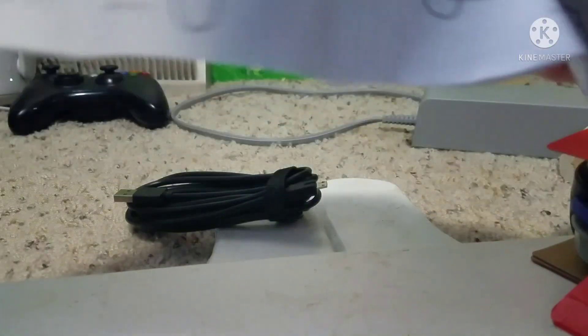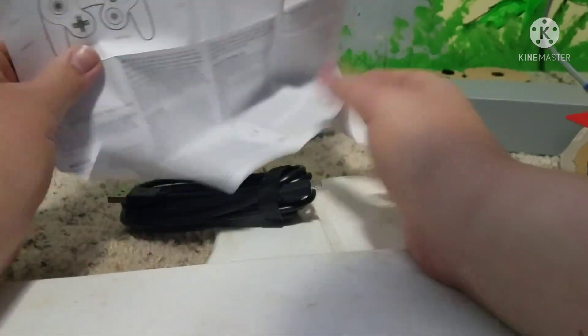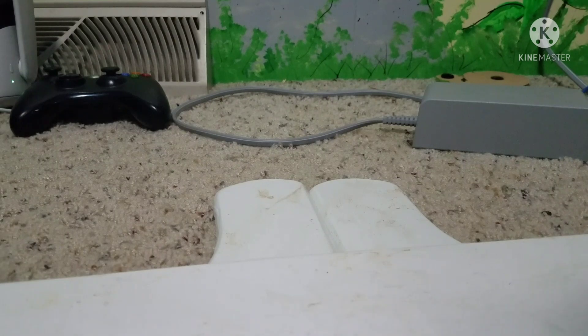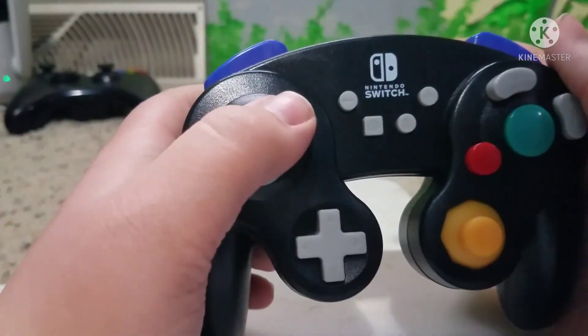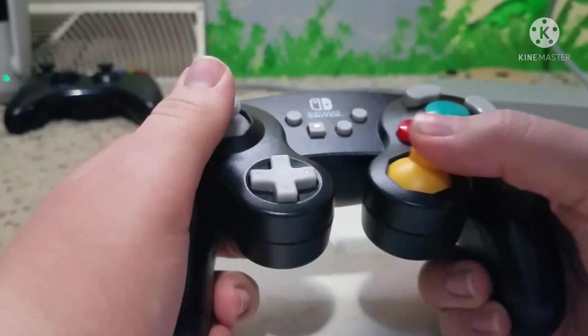And a charger. You ready for the main attraction? The GameCube controller itself. Wow, I have never used this controller in a very long time. Wow, this is so cool.